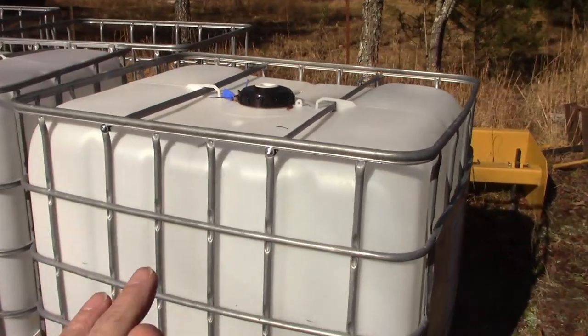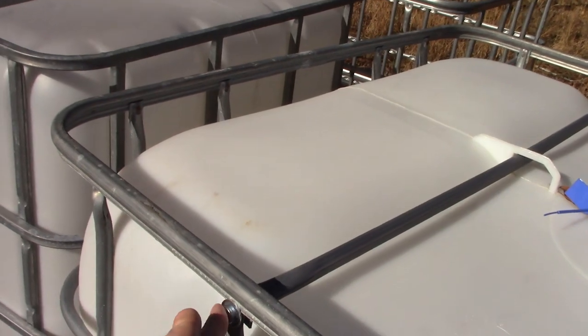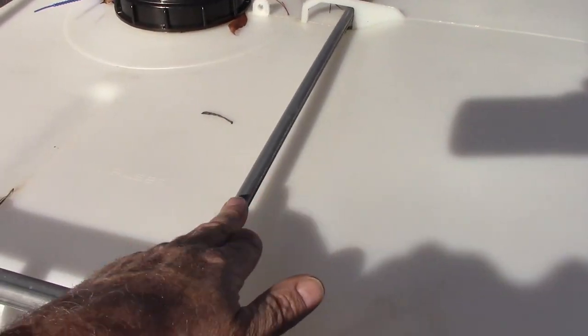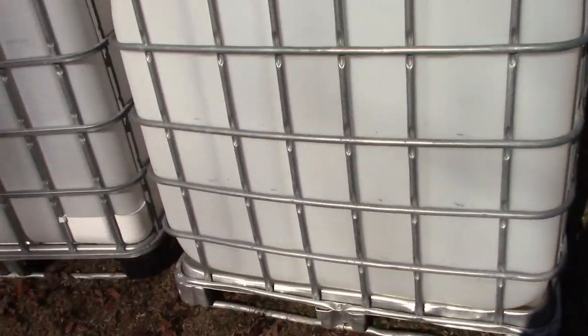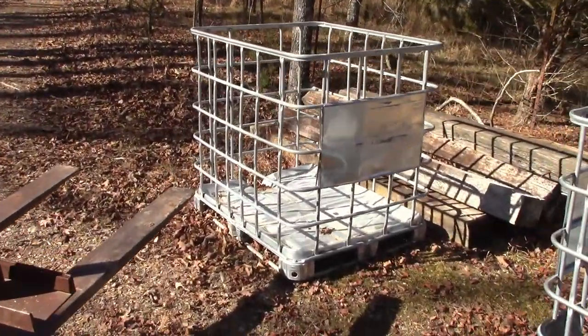To do that, you take these rods out. You just pull this screw right here and right here, then take this out and this out, and then this tank just falls out. It's very easy, and then you're left with a cage like this.